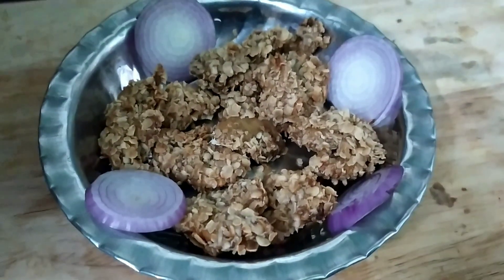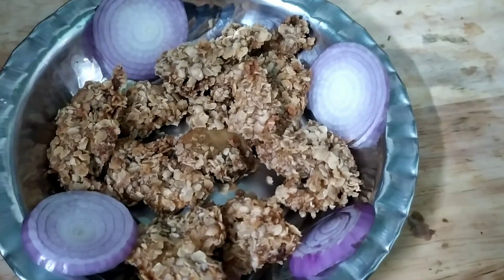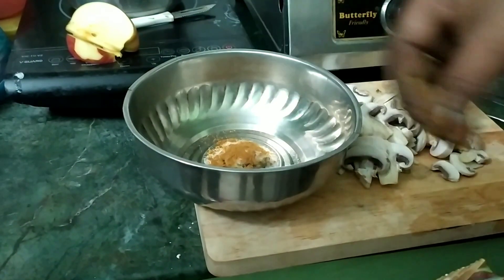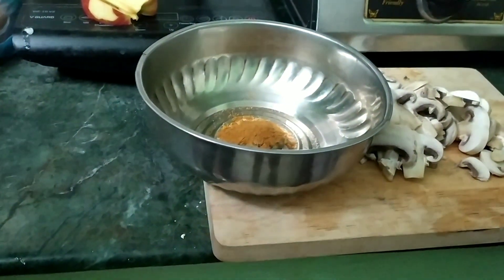Let's start with simple ingredients. Add a potato, some white-founded leaves, add some mint leaves, and add some chili sauce.